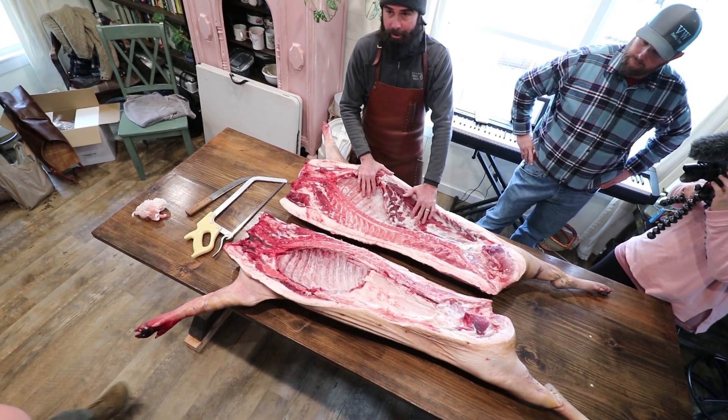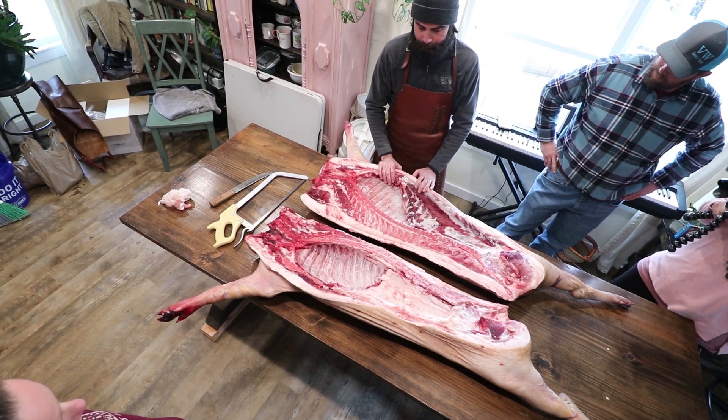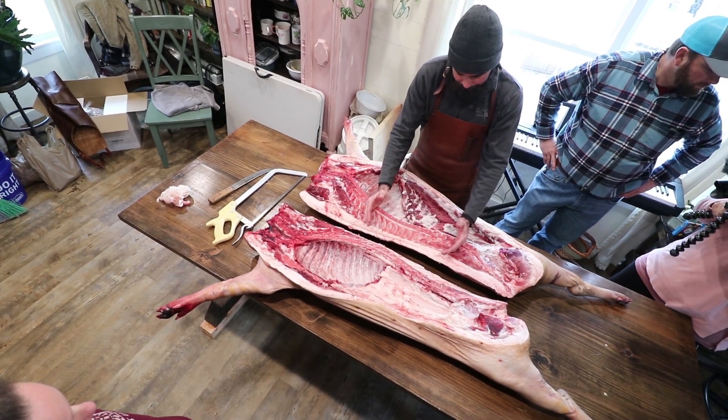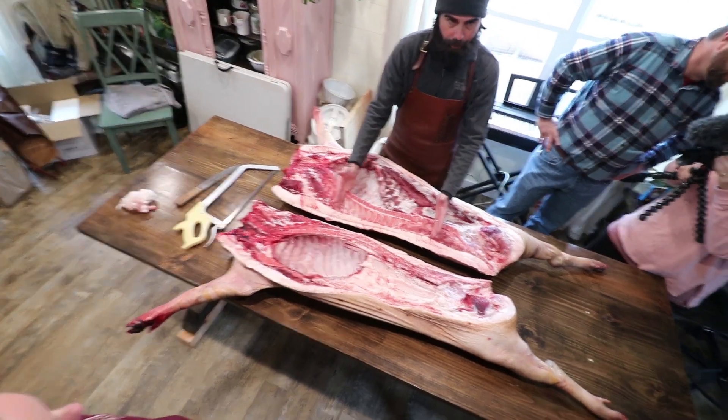Otherwise, just tasty pork — fatty pork. But it's not bacon yet. Pork chops are an exception. Pork chops are a fresh cut that you can just simply roast or fry.